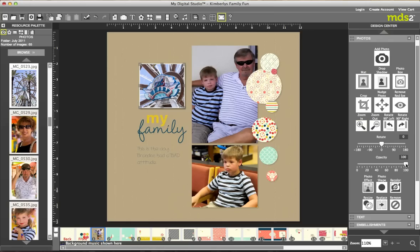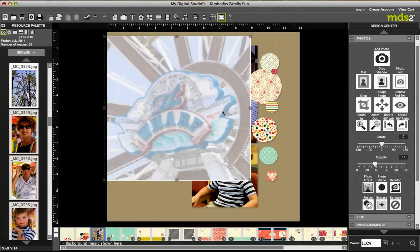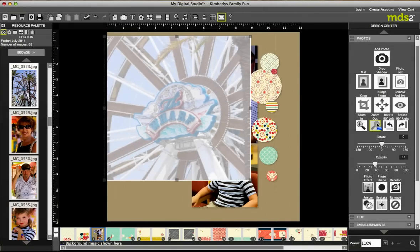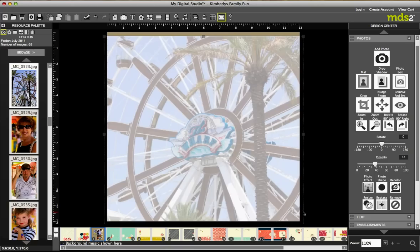I can rotate, and I can also change the opacity — meaning I can make the photo really light. You've probably seen layouts that are ginormous where you can see through the photo with the opacity. Isn't it a cool layout when you can make a photo one entire page and then just journal on top of it? So we're going to delete that and move on.